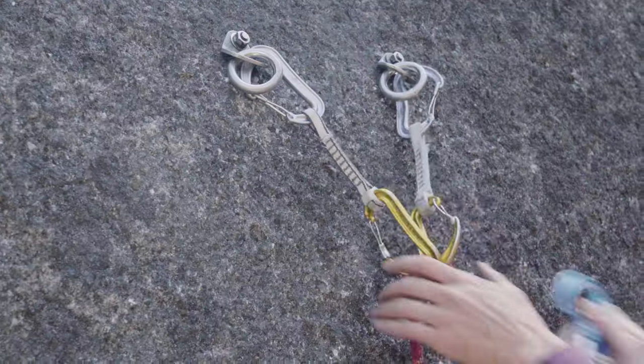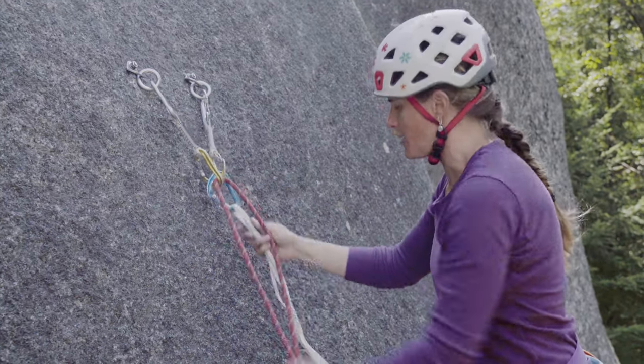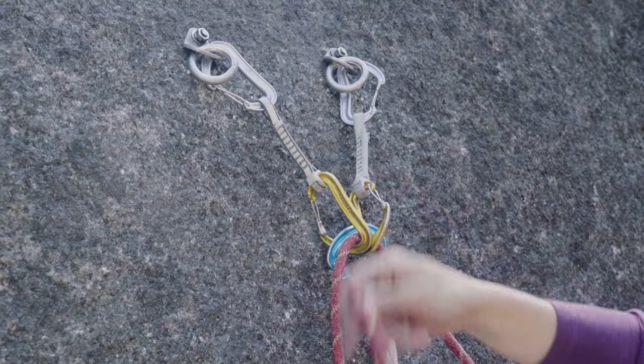First, we want to secure ourselves by taking the weight off of the rope. Then I'm going to ask for some slack from my belayer. Once I get some slack, I'm going to grab a big bit of rope.